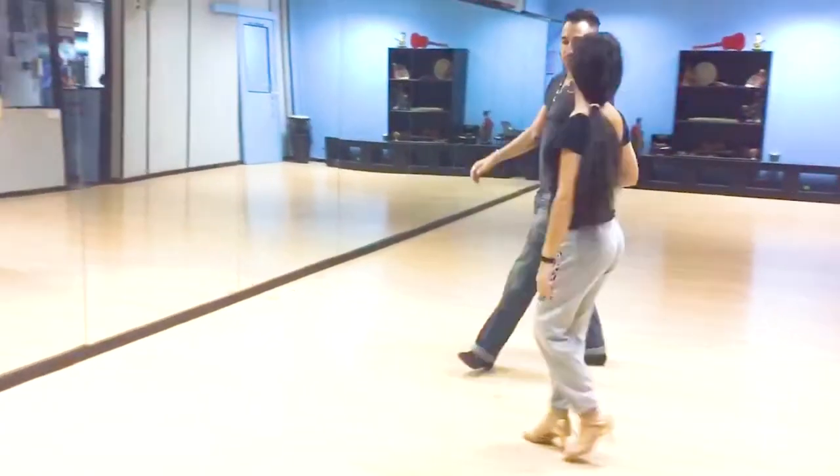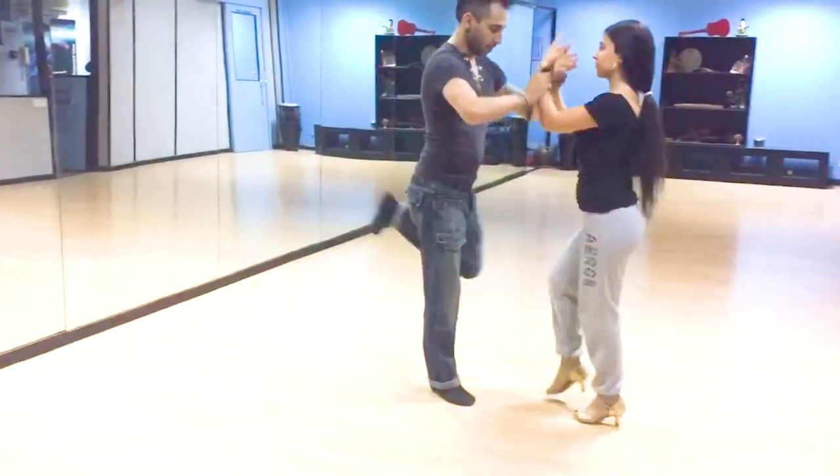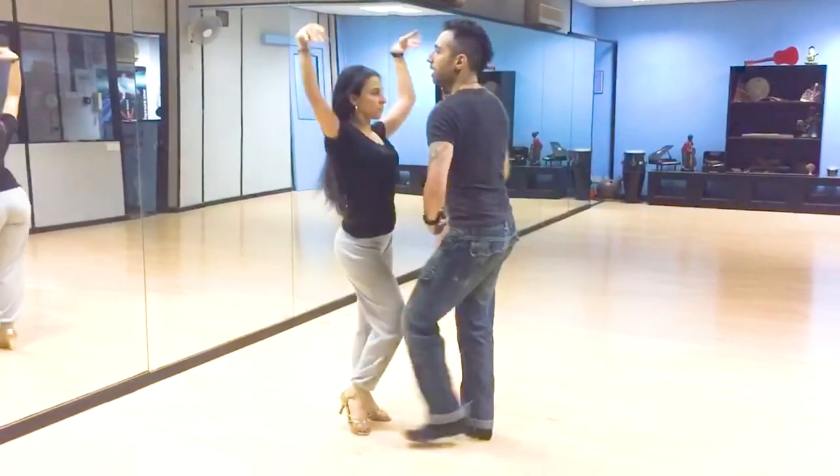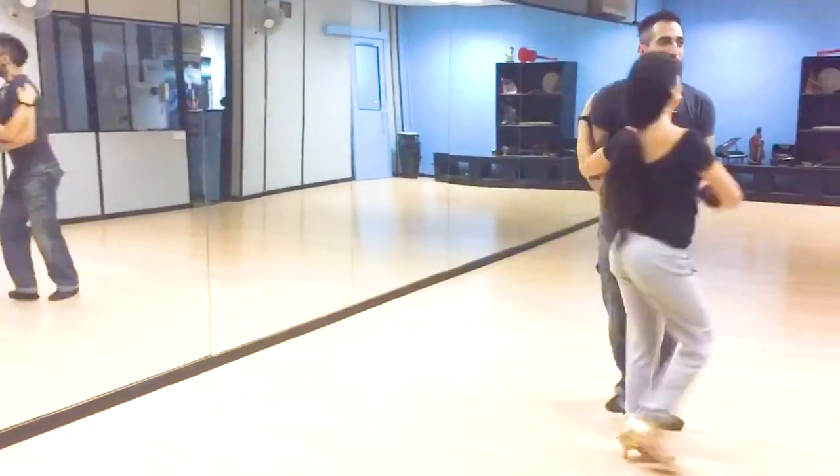And 1, 2, 3, continue. 5, 6, 7. 1, 2, 3, 5, 6, 7. And 1, 2, 3, 5, 6, go.